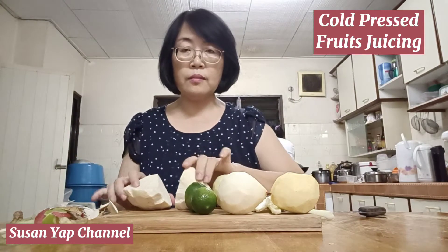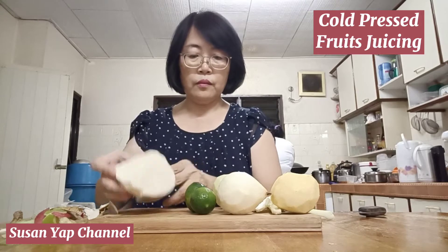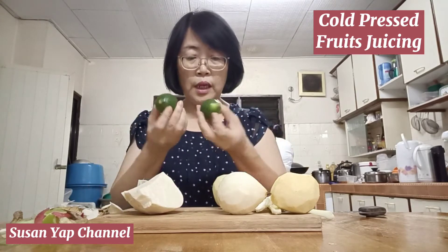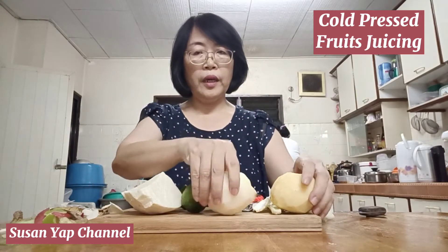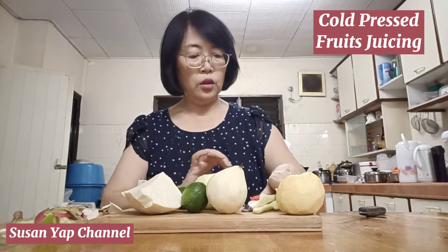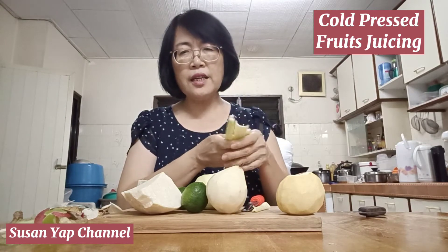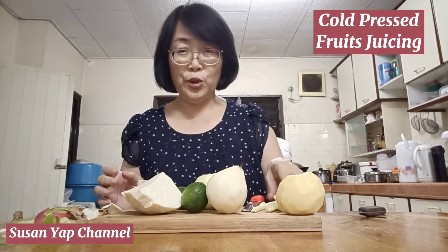I'm done with the ingredients. We have half a piece of jicama, two limes, one pear, one red apple, one green apple, and two stalks of celery. Celery is going to add a lot of nice flavour into the juice.